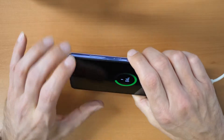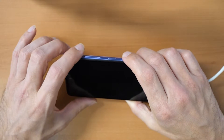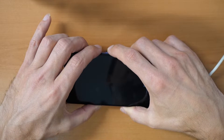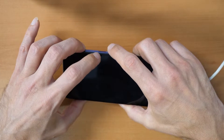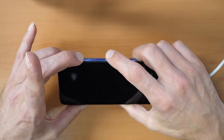Then we will press all three buttons on the left side: volume up, volume down, and the power button. Press all buttons and keep holding them until the phone restarts. Once the phone restarts, release the volume down button and keep holding only the volume up and the power button.